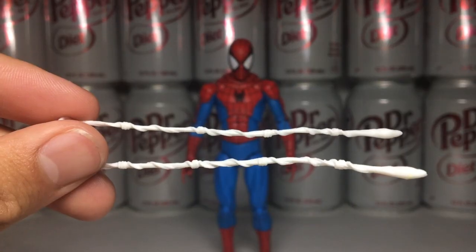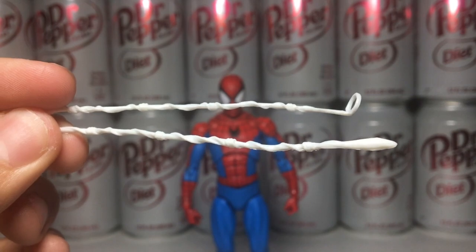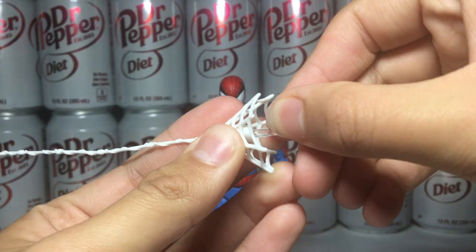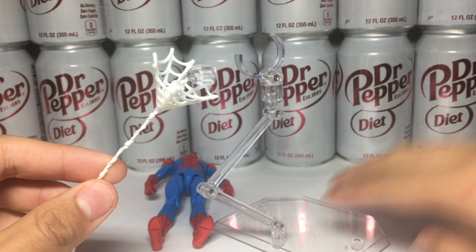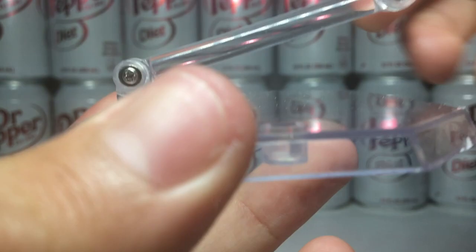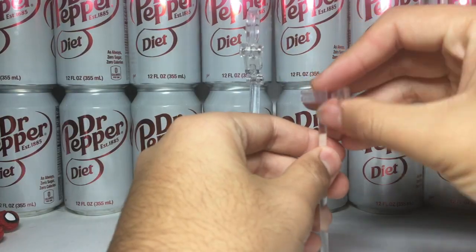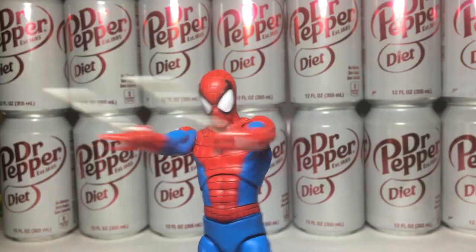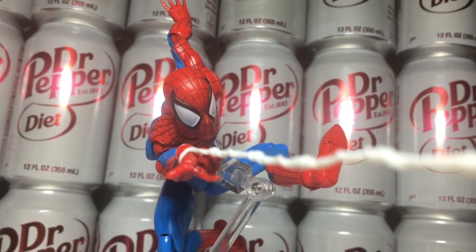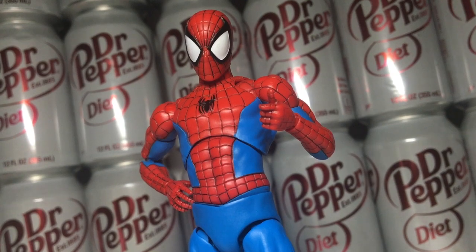As for webs, you get short webs as well as long webs that go on the wrist, a long web to be held with those thumbs-up hands, and a web with a peg for the included stand to peg into. The stand has the same movement as any other Mafex stand, as well as an extra pole and cradle that goes on the pole. I think he comes with the perfect amount of accessories. I personally don't need a Peter Parker head, but I do understand the criticisms for him not coming with one.